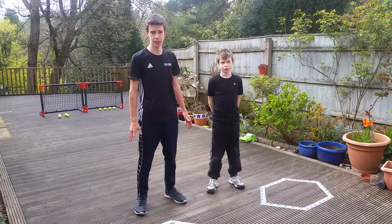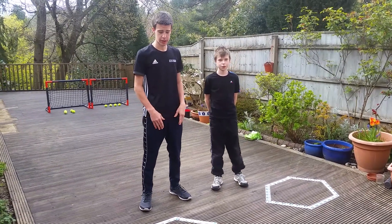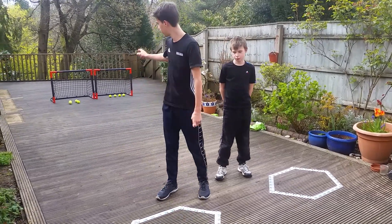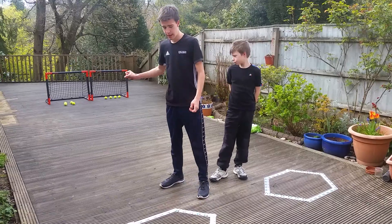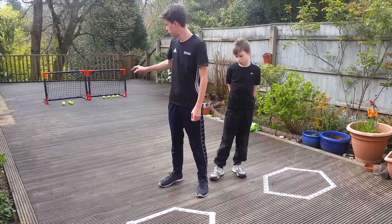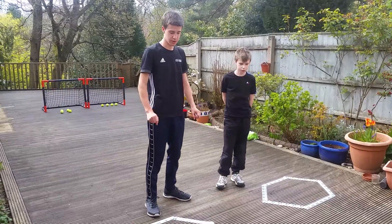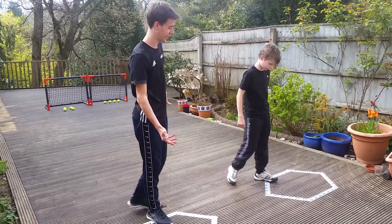Hi and welcome back to Tennis Paris Brothers. Today we're going to start off with a quick fun drill. I have to collect one ball, put it in the hexagon, I have to do that four times and it's a race, so the winner is the winner.